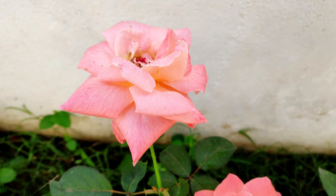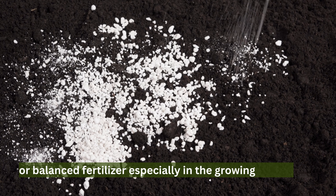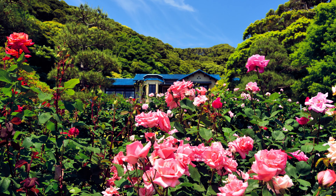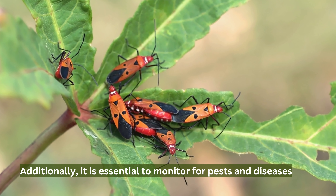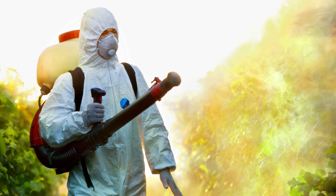Regarding nutrition, roses benefit from regular compost or a balanced fertilizer, especially in the growing season. Regular pruning is also essential to promote healthy growth and encourage the production of more blooms. Additionally, it is essential to monitor for pests and diseases and take appropriate action to control them if necessary.